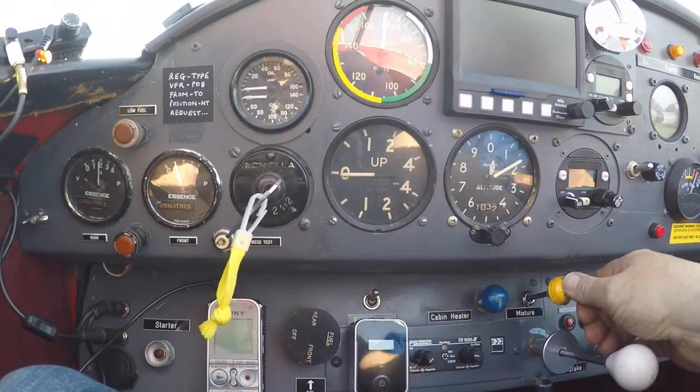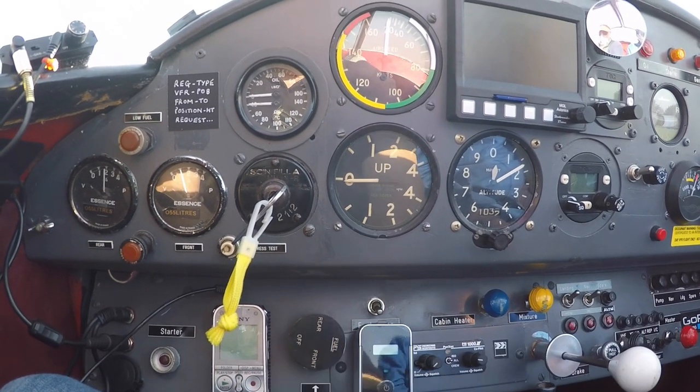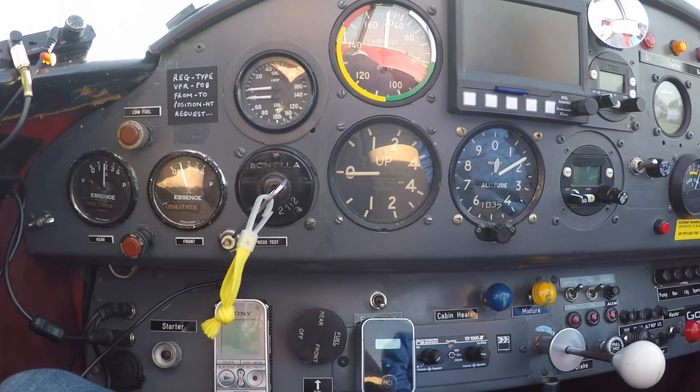Master is on, mixture is rich, fuel pump is on. I'm on the front tank and it says a quarter but I know I've got 50 litres in there because I just dipped it.